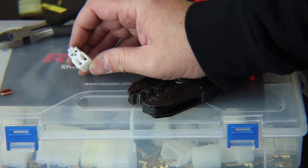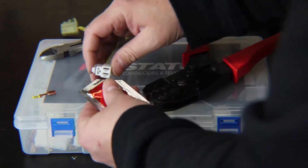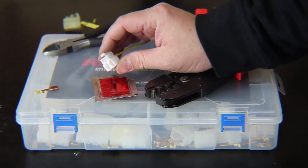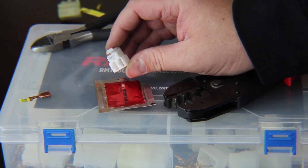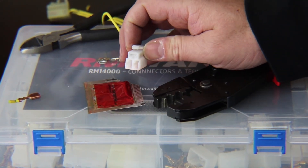You also want to use dielectric grease on a brand new connection — make sure you get some inside the face of the terminal. That provides a moisture barrier and prevents any future corrosion. Doing that will completely repair your connectors with brand new parts and make sure you have the best connection possible.